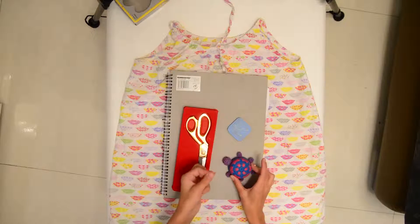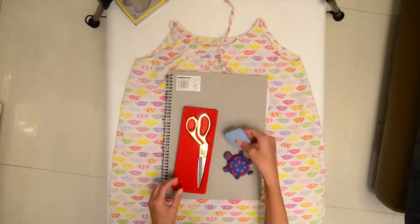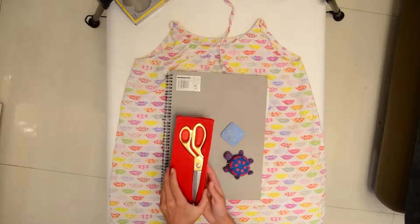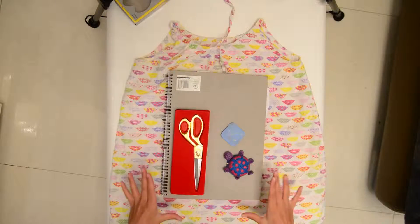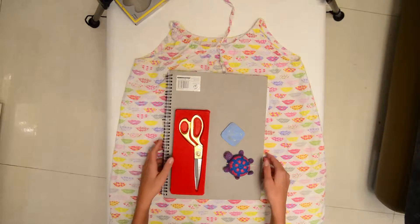For this project you will need pins, something to mark with, scissors, and a process journal since I'm making a bag for my process journal.